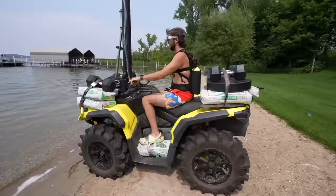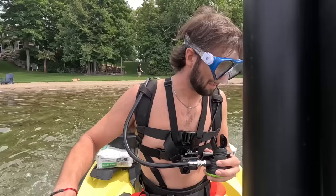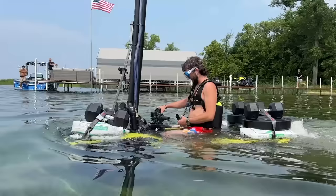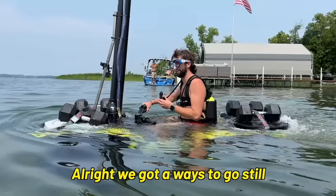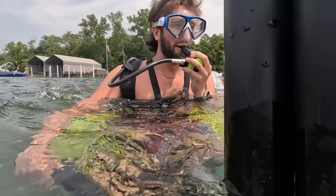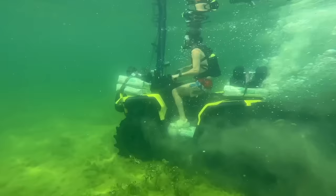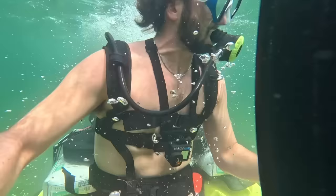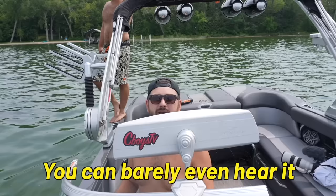Alright, we're in low, we got the weights on, we're moving in. It's so quiet, dude. I think you're doing it! This is crazy, bro — I cannot believe this. Alright, we're going under. Oh, this is unbelievable. It's actually working. You can barely even hear it because it's underwater.